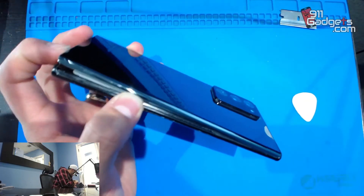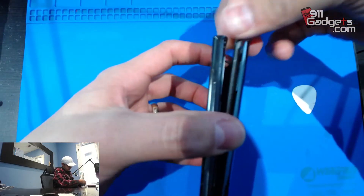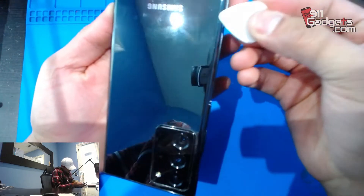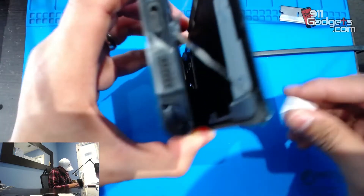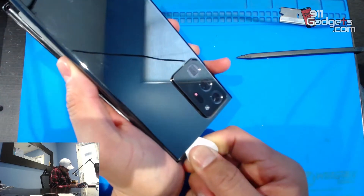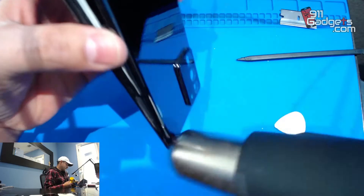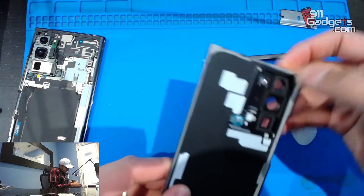We're going to use our plastic spudger, also included in our starter repair kit. There it is — be careful because you're almost done winning this battle and you don't want to mess it up. This corner by itself can mess you up. There it is guys, beautiful. We've kept most of the adhesive intact, so we can reuse this one.